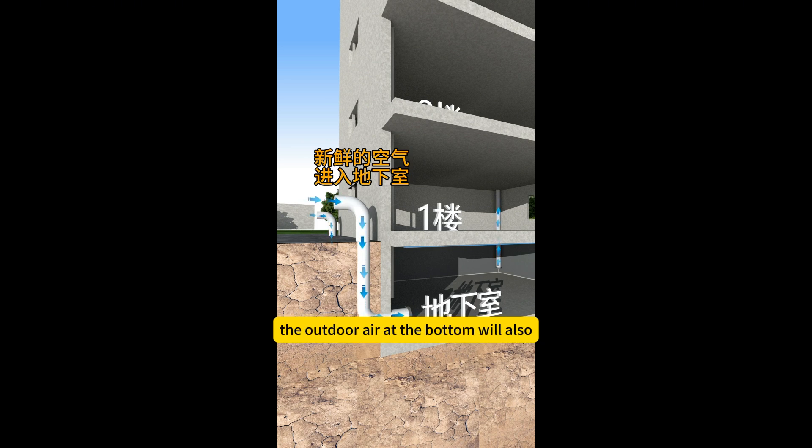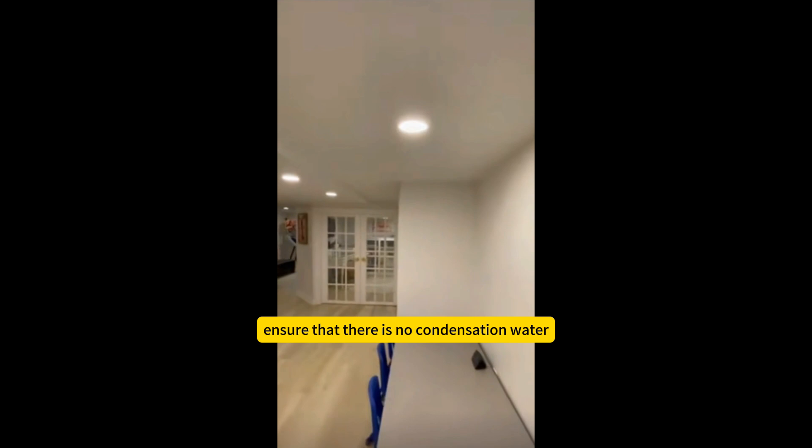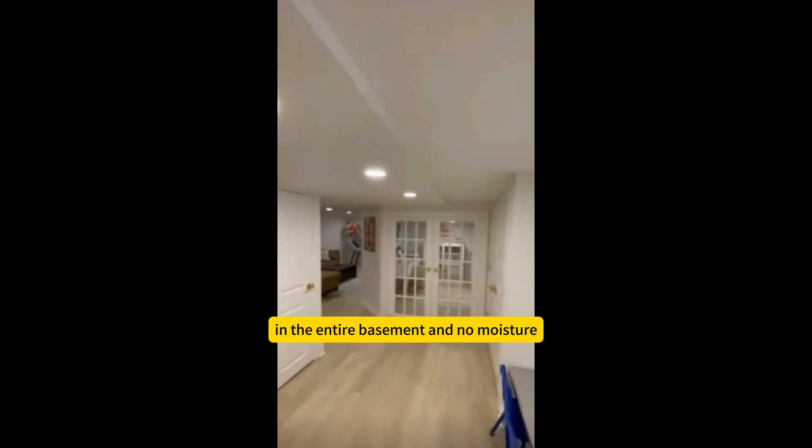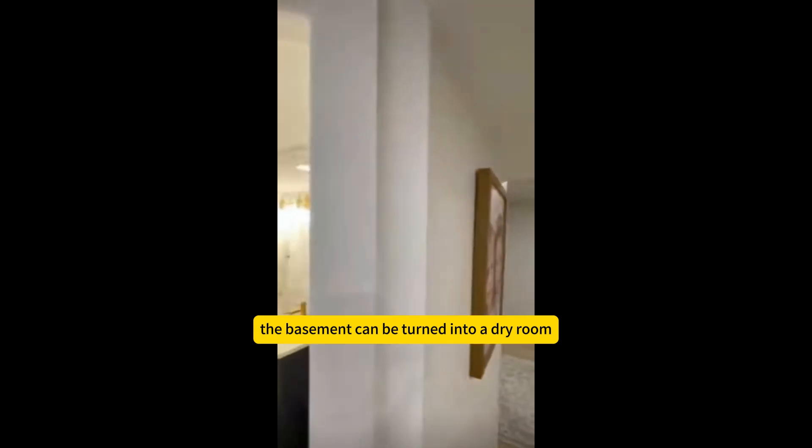The outdoor air at the bottom will also enter the basement through the pipe, bringing fresh air into the basement. This ensures that there is no condensation water and no moisture in the entire basement, and the basement can be turned into a dry room.